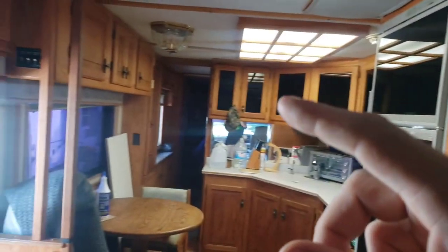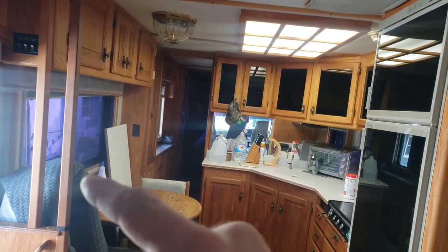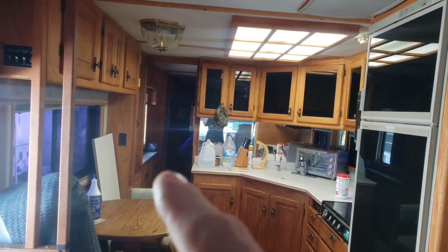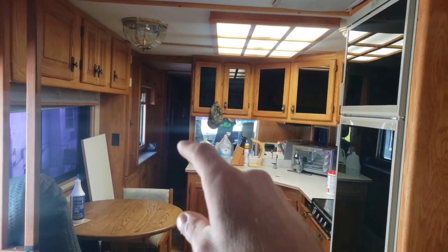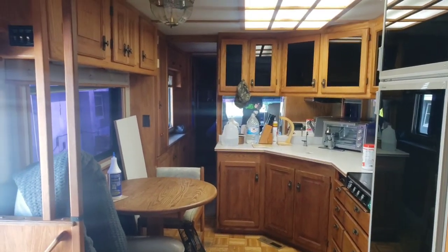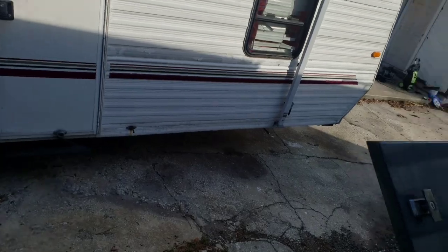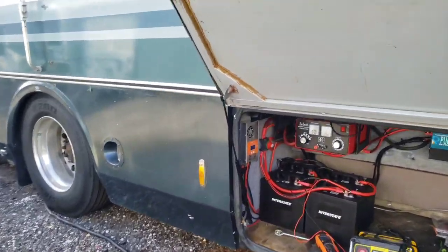Between the fans, if I do a window unit here, I'm going to test how cool it will cool this off. I might have to add one just for the bedroom, or leave it in the bedroom at night. Because with six batteries, my inverter, and the solar — which I'll take you up to see — I will be able to run a window unit all night for 12 to 13 hours with the amp hours that I have.